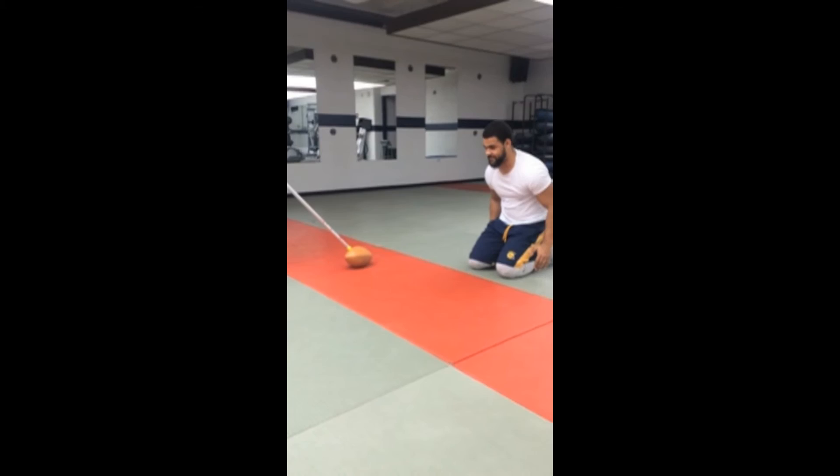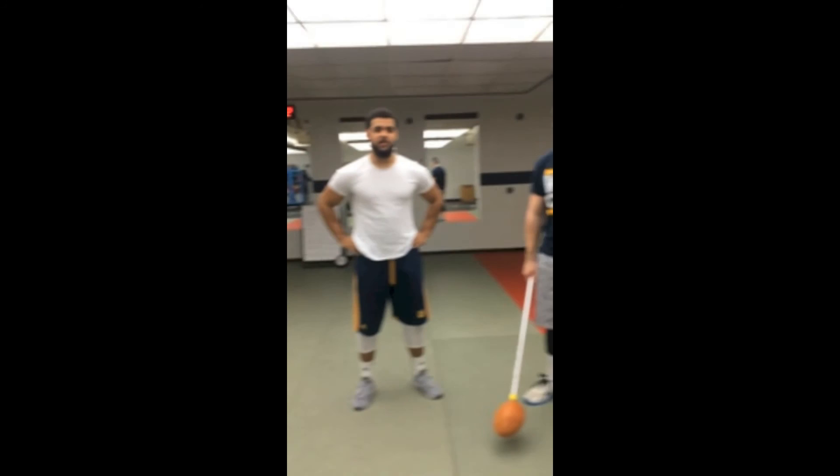Just like that. I'm Brett Martin and Donovan Sums. This is the hip explosion drill for D-line.